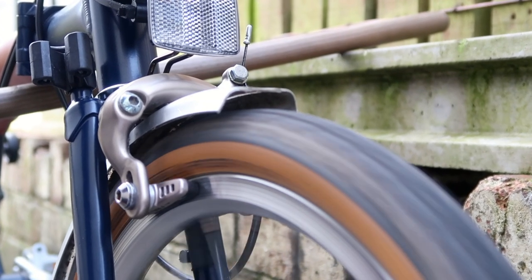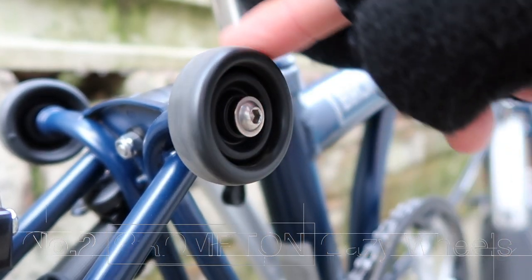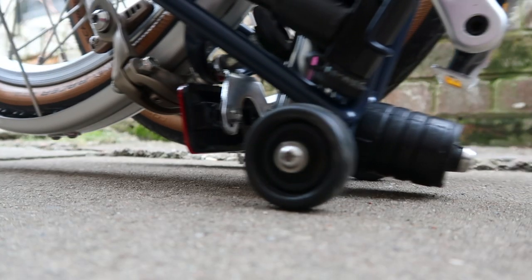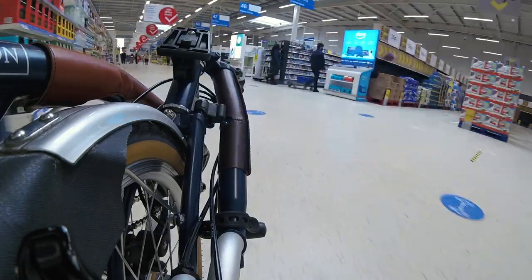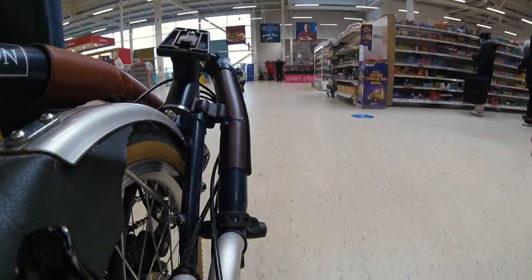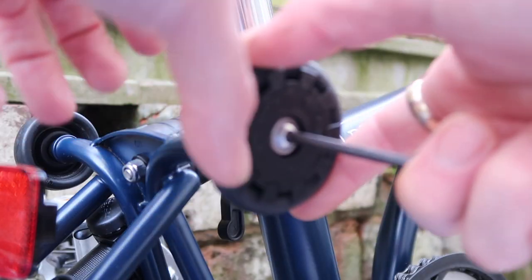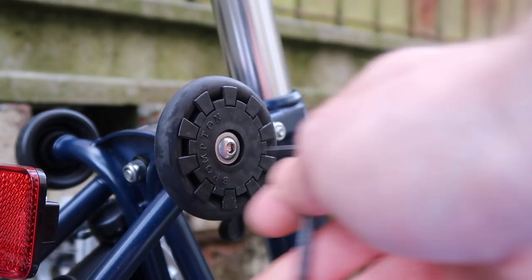Upgrade number two is the easy wheels. The standard Brompton wheels are four and a half centimeters, and they're not that easy to roll. Due to the size, you can actually cause a bit of damage to the suspension block if you try to roll the Brompton. That's one reason why we carry the bike in shops rather than rolling it, but carrying the bike can get pretty heavy after a while, so we upgraded to see if we could roll it instead.